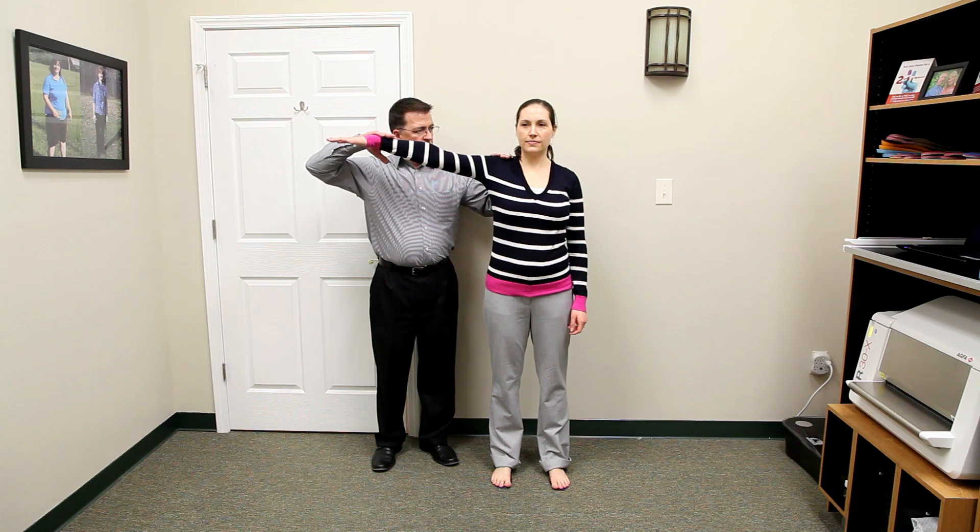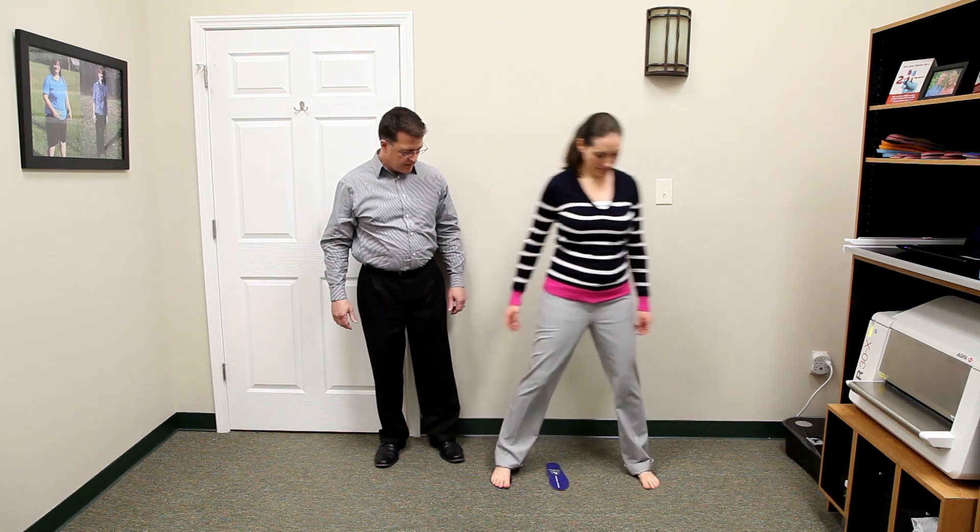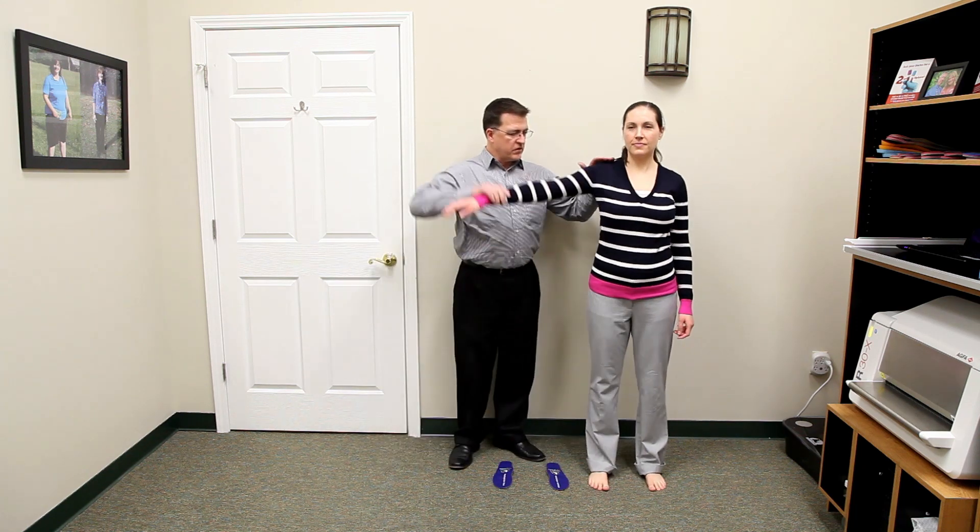With the patient still standing on the test orthotics, you can begin the proprioceptive testing. Push the arm straight down to the side. Next, have the patient step off the orthotic and repeat the test.